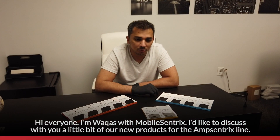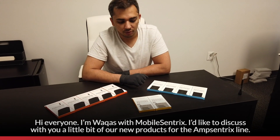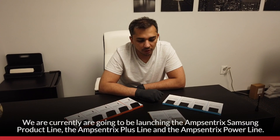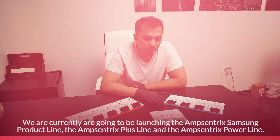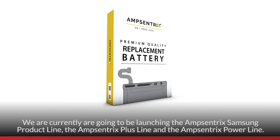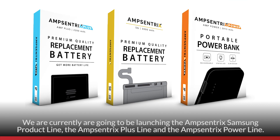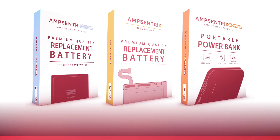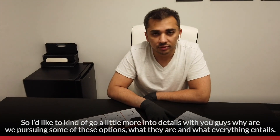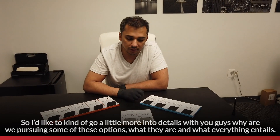Hi everyone, I'm Vakas with MobileCentrics. I'd like to discuss our new products for the AmpCentrics line. We're going to be launching the AmpCentrics Samsung product line, the AmpCentrics Plus line, and the AmpCentrics Power line. I'd like to go into a little more detail with you guys — why we're pursuing these options, what they are, and what everything entails.